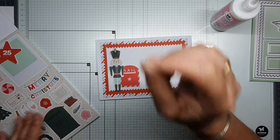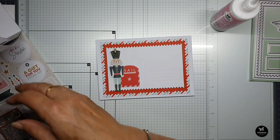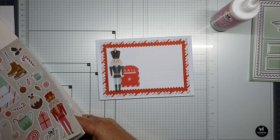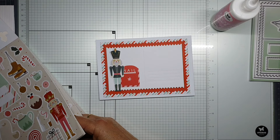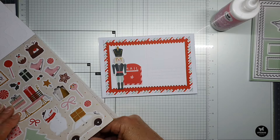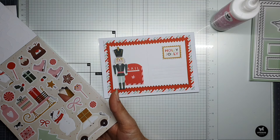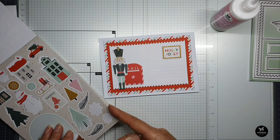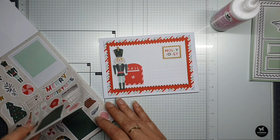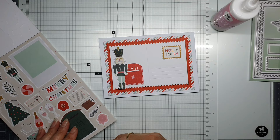He can stand over there, and I need a small envelope because I like to put it in the mailbox. Let me look through the pieces I have. This one is also nice — let's use this as a stamp. Holly Jolly. I thought we had small envelopes, but they're both gone, so I'll have to work with what I have.